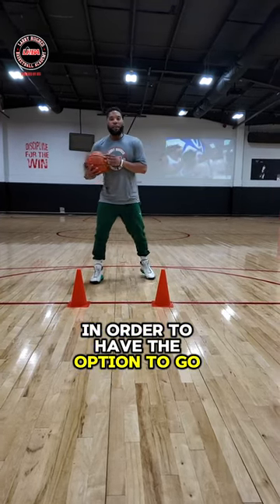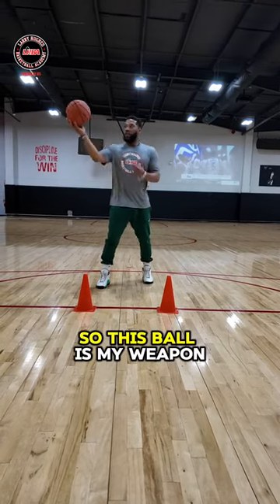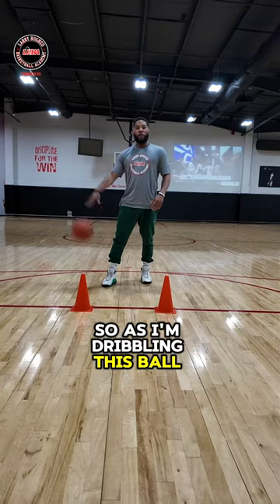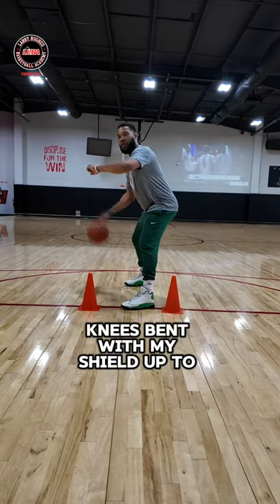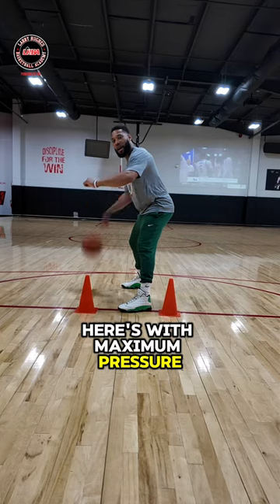In order to have the options to go either to the right or to the left, you must square up to the basket. So if this ball is my weapon, my body is my shield. As I'm dribbling this ball with my right hand, I want my left foot in front, knees bent with my shield up to protect the ball. With maximum pressure, I have the ball protected.